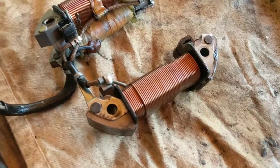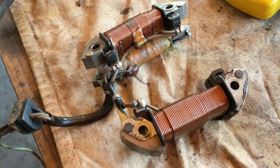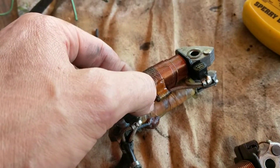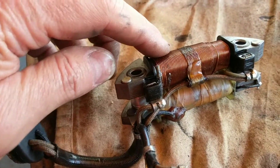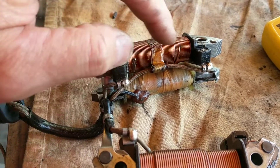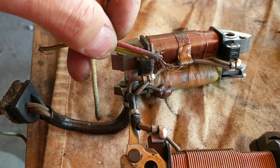We have here an ignition and lighting coil setup for the XL500S. It consists of three coils — a rather large one and two smaller ones. This small one here is a lighting coil; it has two poles, one here and one here, that come out in the wires — the red and the yellow wires.